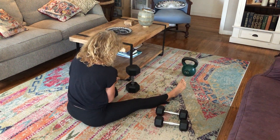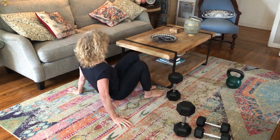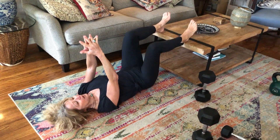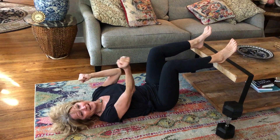I got rid of all the weights and just used my good old coffee table again. Then I dug my heels in, arms up, drive it up, go down — drive it up, go down. Did a hundred of those, ten at a time. Break for as long as you need to, then hit it.